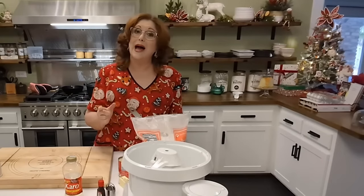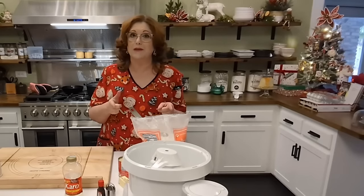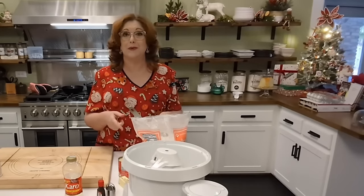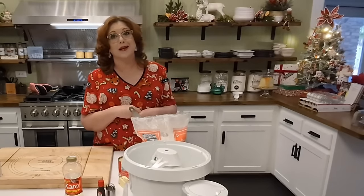Valley Cooks coming to you live today from the Collard Valley Cook Kitchen. I'm by myself today so I will have to move the camera, but we are making a special treat: peppermint patties. Most everybody loves a York peppermint patty, so I'm sure you're going to love mine too.